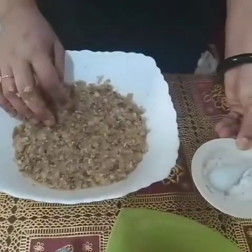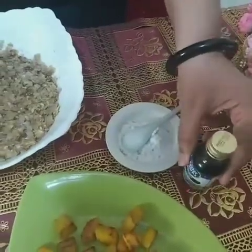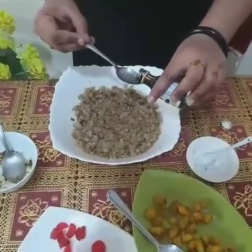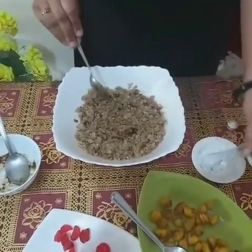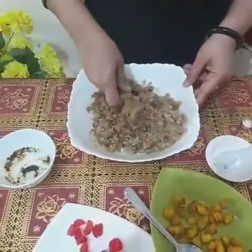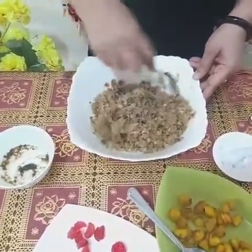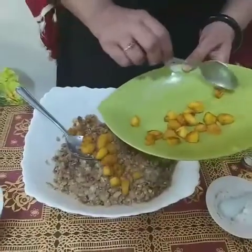Now you can add either cardamom powder or vanilla essence. I am going to add half a teaspoon of vanilla essence. If you prefer cardamom powder, add some sugar and grind well to get fine cardamom powder. Now it's ready to serve, but we can make this dish more rich and delicious.